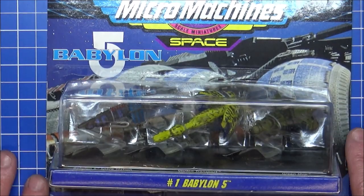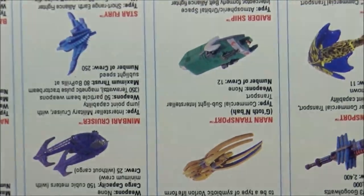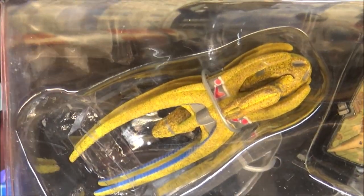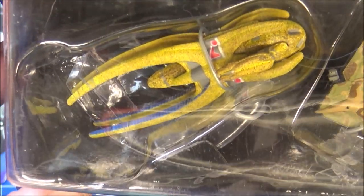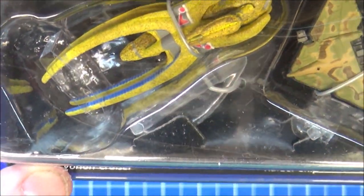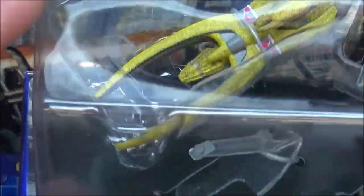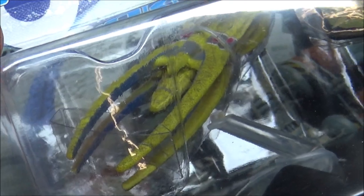So there we have Babylon 5 number one. Moving on to number two — the second one is the Vorlon Cruiser. This thing was massive. They did have capital ships as well — I'm not sure if there's a capital ship in the collection, or whether this was the biggest Vorlon ship you'd have. The Babylon 5 series was absolutely brilliant, because it was the same sort of time as when Deep Space Nine came out, and it was just basically set at a station — it was the idea that came out with the 90s.